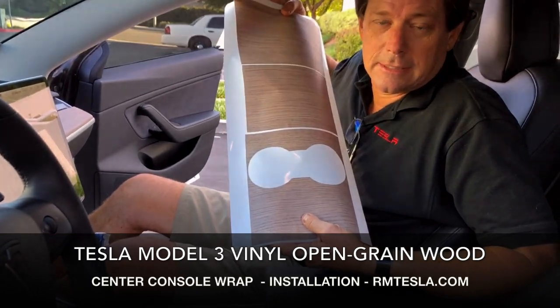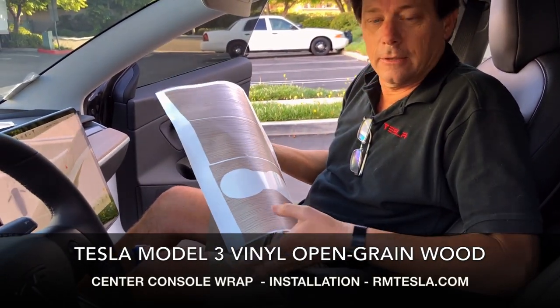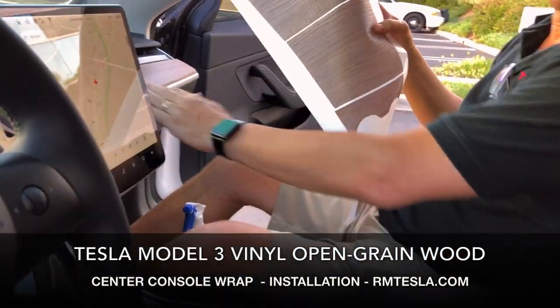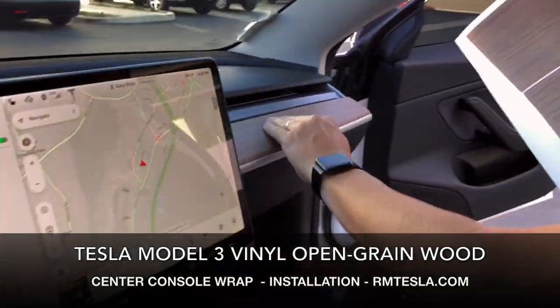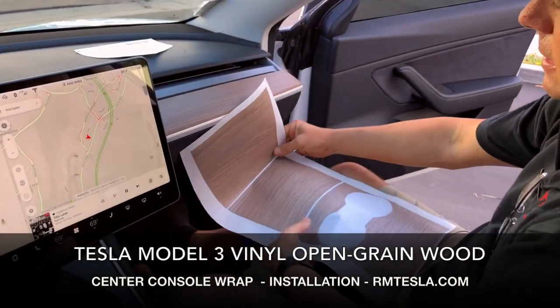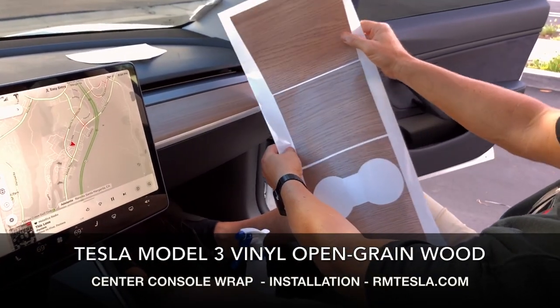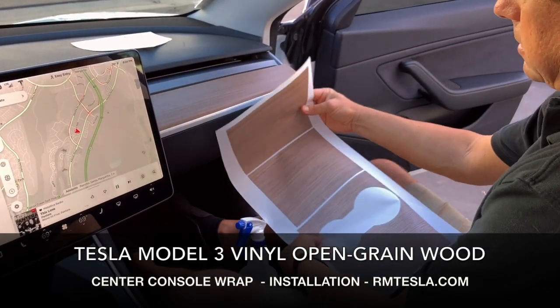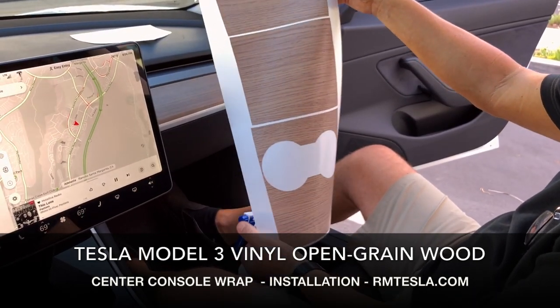Finally releasing the Tesla Model 3 Open Pore Wood Vinyl Wrap. Let's take a look at what we got and show you how easy it installs. This is the current Open Pore dashboard in all the Model 3s, and we finally have our wrap, which is a really, really good match. We're going to show photos of how it looks in sunlight, shade, and different types. Let's show you how simple it is to install this.